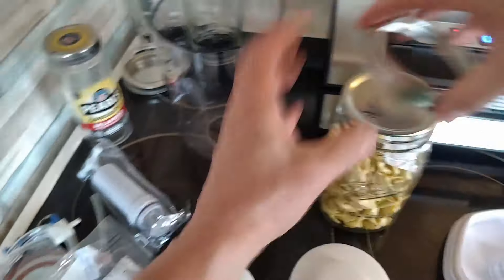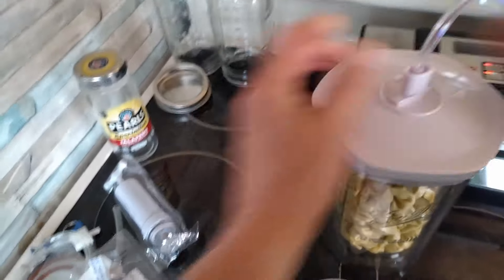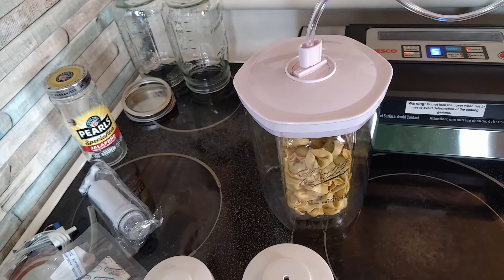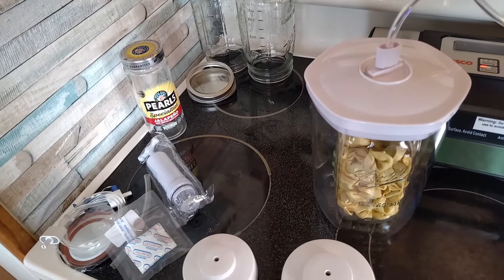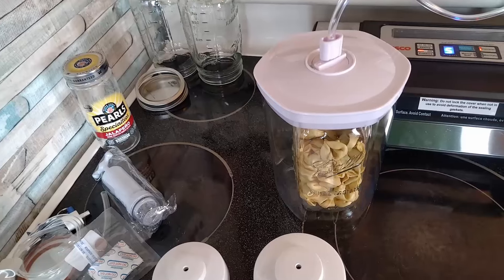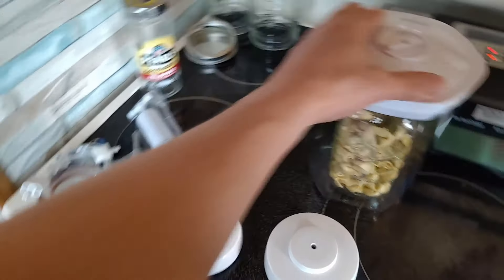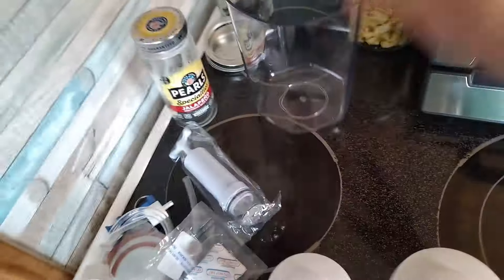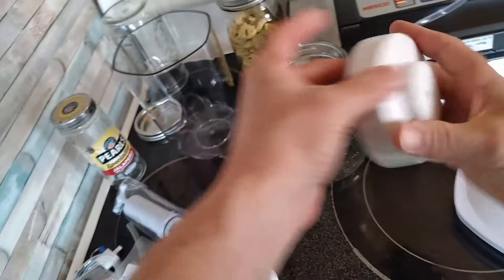I actually want to store these in here, so I'm going to go ahead and do this again — put that in there, make sure it's centered, put that there, put that to seal, put that in there. We'll do it one more time. That one is done. Now let's go ahead and try the other method. This time we'll be using the lid vacuum seal option.